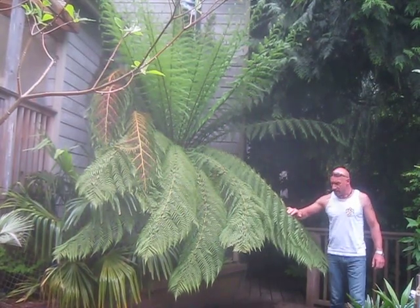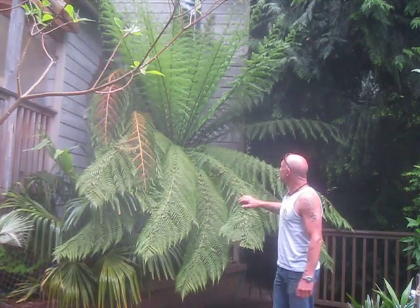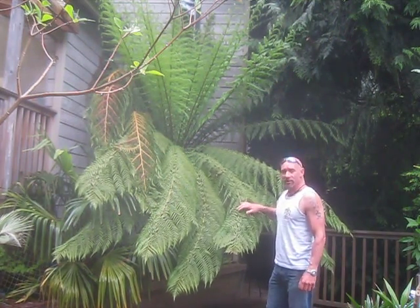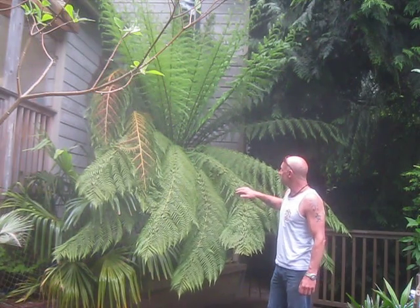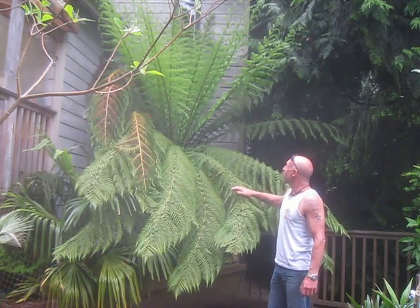It's June 1st, 2013, and behind me here is a Dicksonia antarctica, a Tasmanian tree fern. This is a prehistoric plant and this one is native to the southern hemisphere — Tasmania and the sub-Antarctic islands around it.